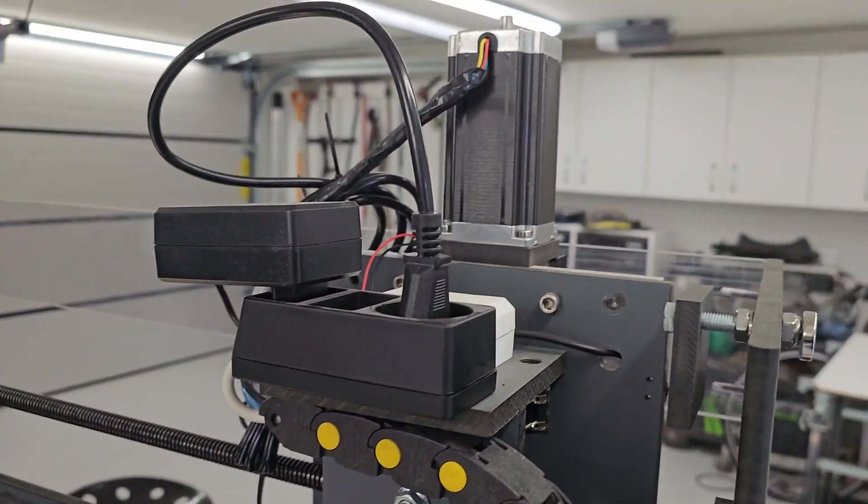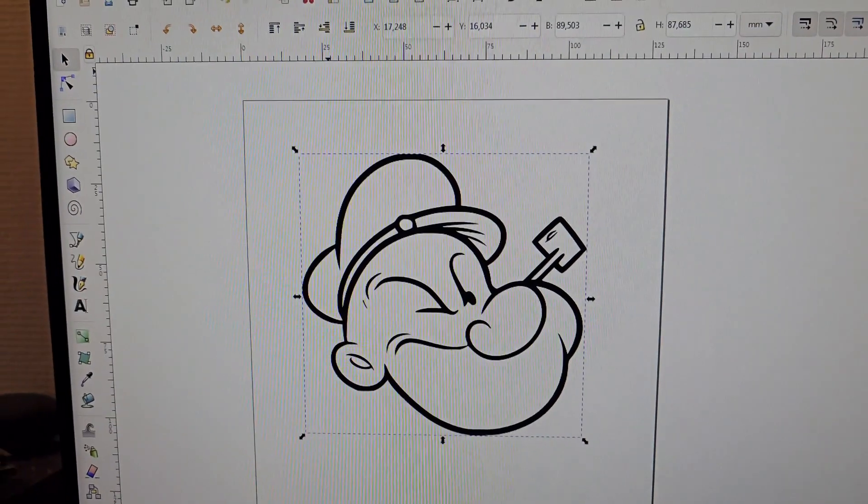To demonstrate this machine, we will be cutting an acrylic engraved cutout of none other than Popeye the Sailor Man.